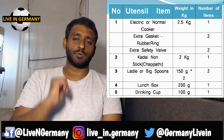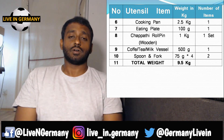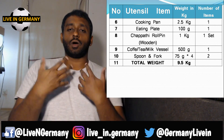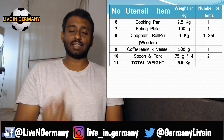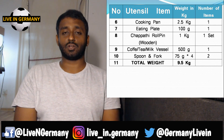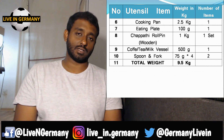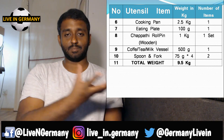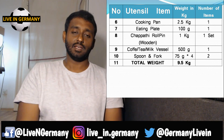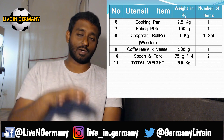Next is a pan for cooking. The size depends on what you need — a smaller one weighs less. An average non-stick heavy-bottom pan comes around two to 2.5 kilograms. Heavy-bottom pans distribute heat equally, which is very useful for cooking.